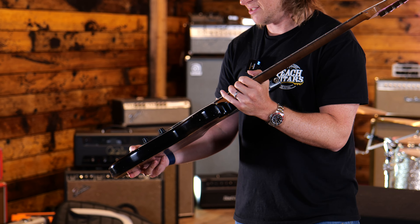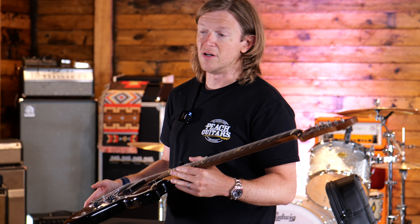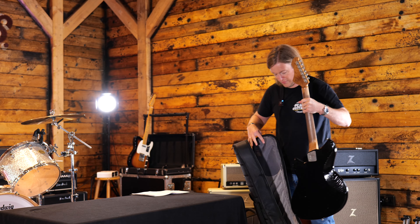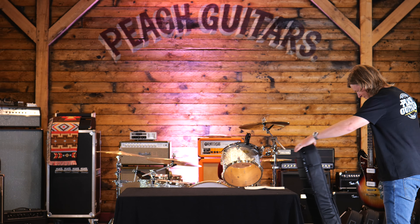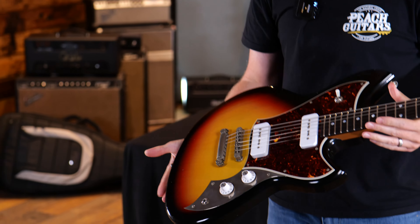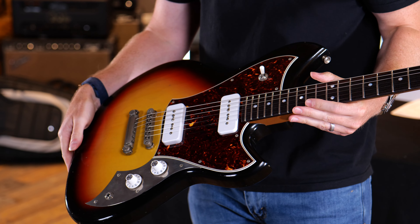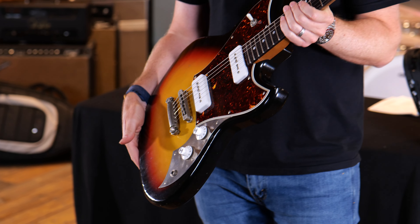As soon as you pick one up and play one you can feel how resonant they are straight away. So let's move on — very similar to what we saw before, but this time with a tunomatic style bridge for those that don't want the trem. Very cool funky vibes.